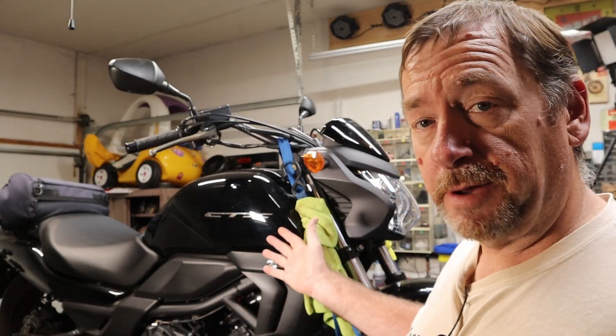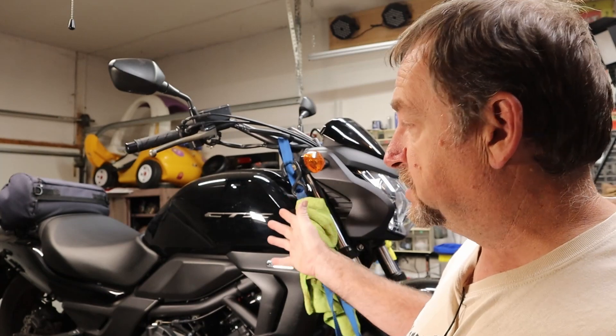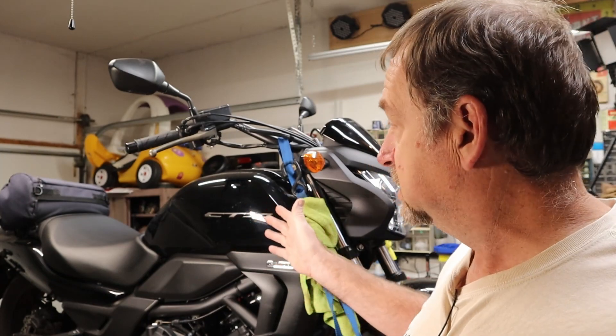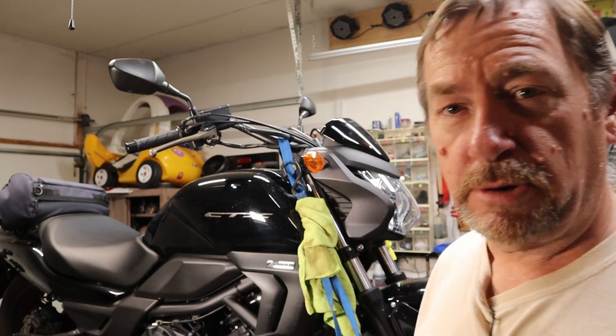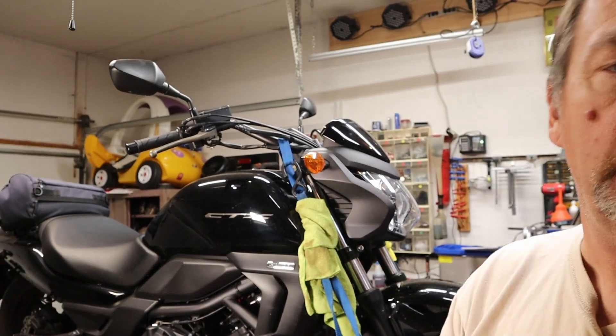Hi guys and welcome back to Raymo Repair, and this is our next project. Now it's not much of a project — we're just doing an oil change, chain adjust, and that kind of thing. But it still needs to be done so we're going to do it. Let's do a walk around and see exactly what we got a hold of here.